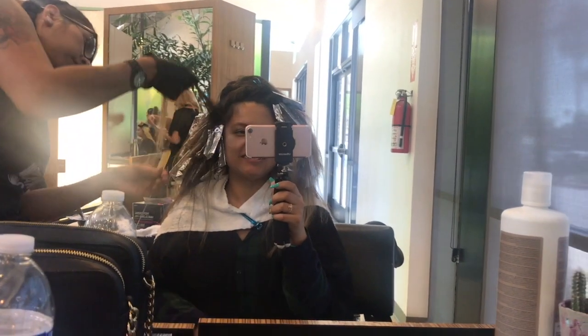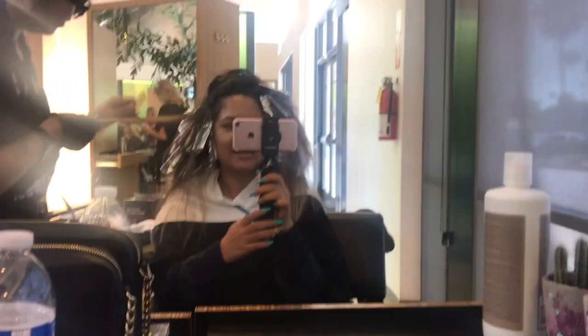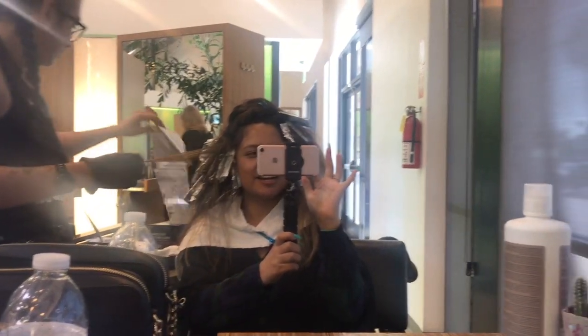And then I just have to sit here and wait till we get lighter. So yeah, I'll check back with you guys later. Bye!